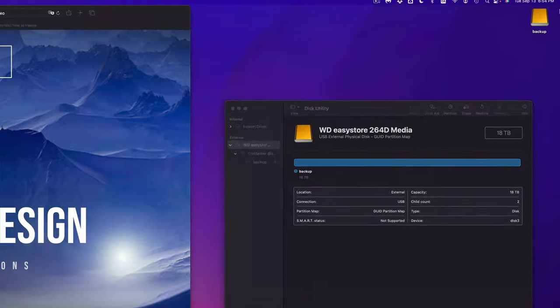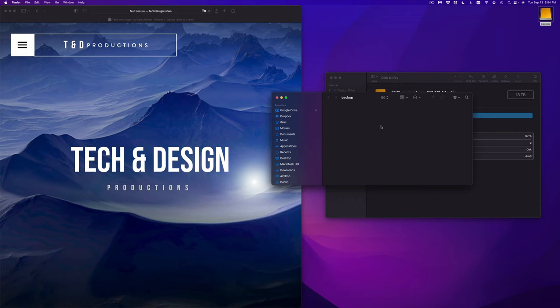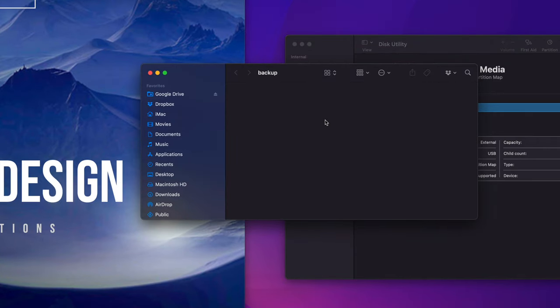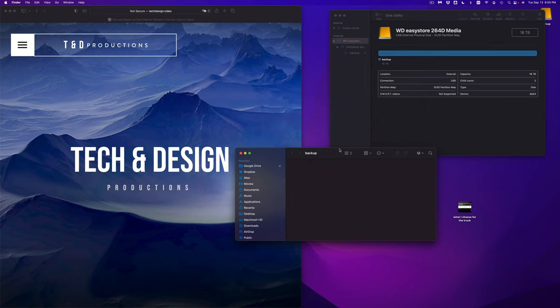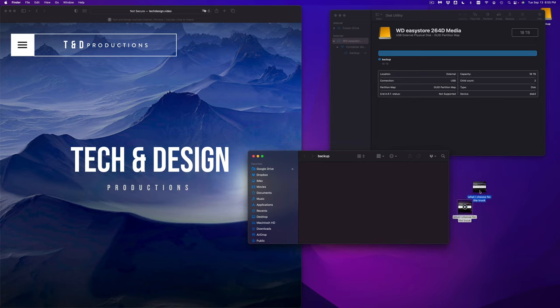Once erased, it should show up in Finder and as a desktop icon named 'Backup.' Double-click it to open, and you can drag and drop anything into it — any files, folders, videos, documents. This is the simplest way to use your external hard drive, just like a big USB drive. You can also use Command+C and Command+V to copy and paste files into it, or go old school and right-click on a file, select Copy, navigate to the drive, and Paste Item.